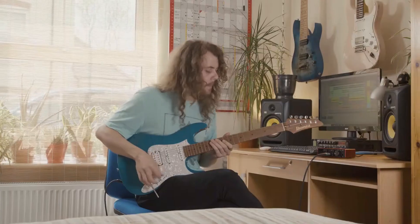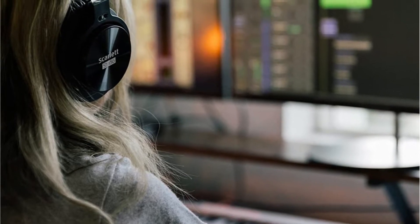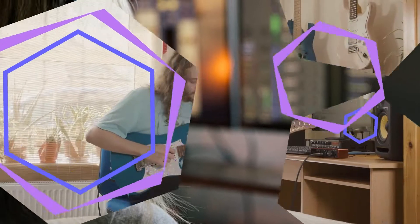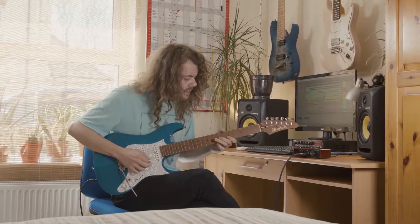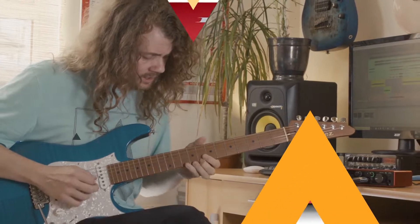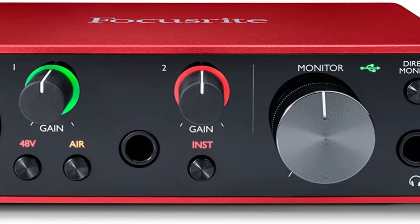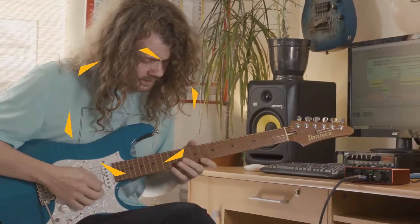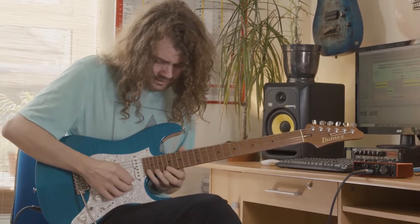Focusrite claims that utilizing premium microphones will make the Air function more obvious, so I connected my condenser microphone and gave it a go. I can hear a small but musical change. I liked what it did to my Dreadnought's mic'd-up tone and how it made the mids speak a little more clearly. To be fair, the guitar's mic sounded pretty damn nice anyway, but having access to the Air circuit is undoubtedly helpful.